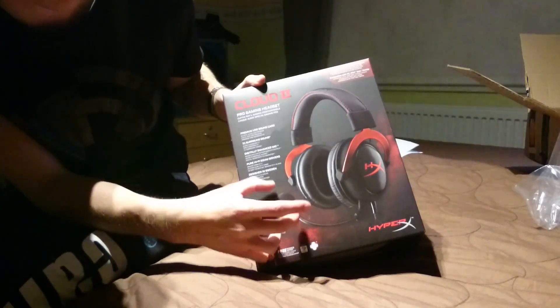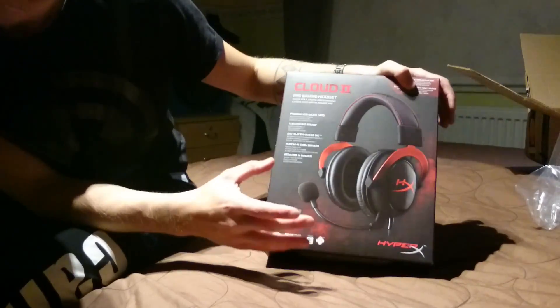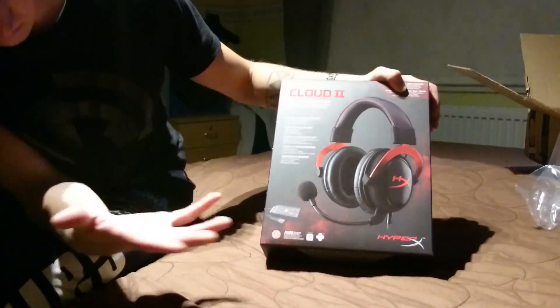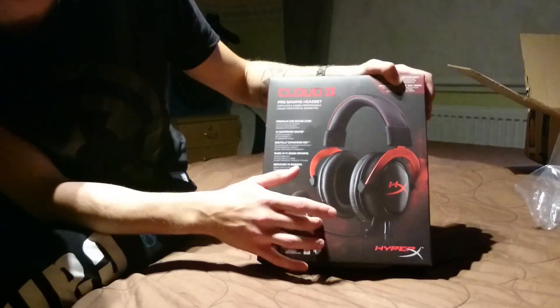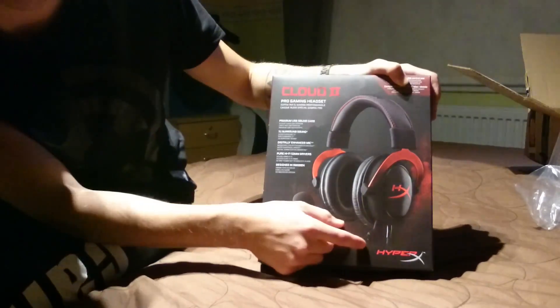Mikrofoni — ainakin siinä on jotain pientä eroa. En tiedä onko mikrofonin laadussa eroa. Voi olla, että joskus kun streamaa käytän sitten tuota mikkiä, tai muuten vasta kommentoinnissa jotain tällaista.